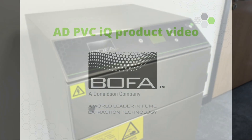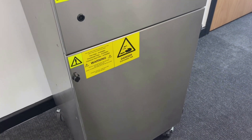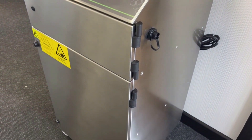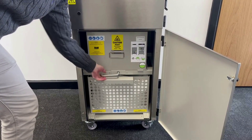The ADPVCIQ unit is the complete fume extraction solution for laser marking, coding, and engraving on PVC materials. The ADPVCIQ has been designed to deal with the potentially corrosive nature of the hydrochloric fumes generated when lasering PVC.